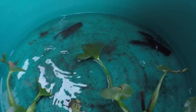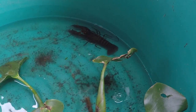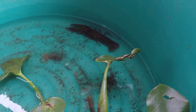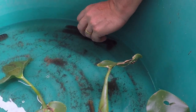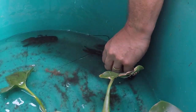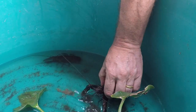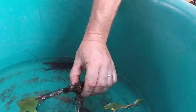Before you identify whether they're boys or girls, the main thing is to pick them up without getting bitten. Put your pressure on the back of them and grab them behind the claws, and then they shouldn't be able to get you.